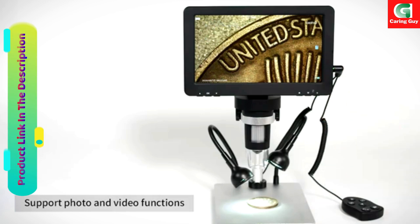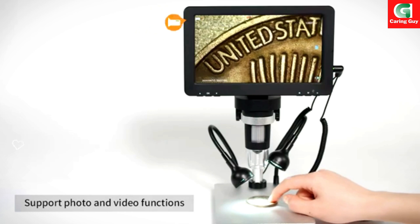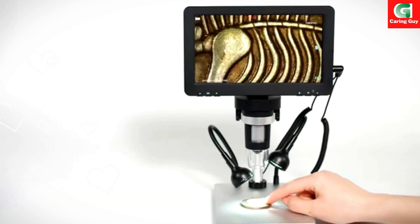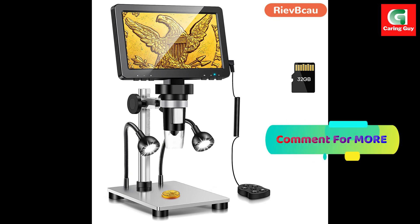Adjustable aluminum alloy stand. The sturdy aluminum stand can be adjusted 45 degrees front and rear and 15 cm up and down, providing stability and precision for observing a larger range of objects.